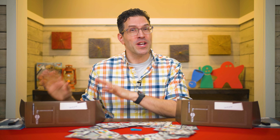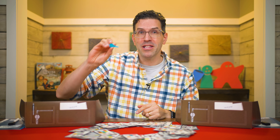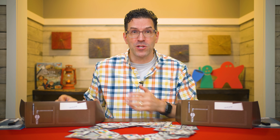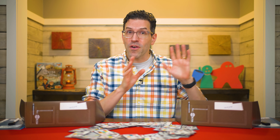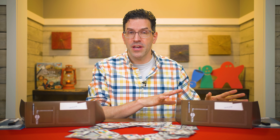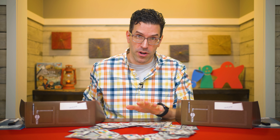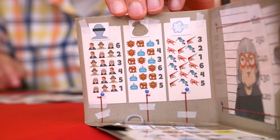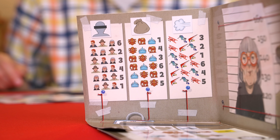Eventually, someone at the table is going to feel like they've solved the crime. Once they're ready, if they're the first person to do this, they'll grab the key in the middle of the table. Now this doesn't mean they've won, but it indicates they were done first, which can help them later. The investigation for everyone else doesn't end though — the other investigators may continue drawing cards and trying to solve the case, but the player who took the key doesn't draw any more cards. Once everyone is finished, it's time to see who solved the case correctly.